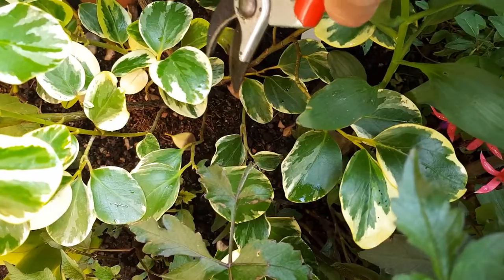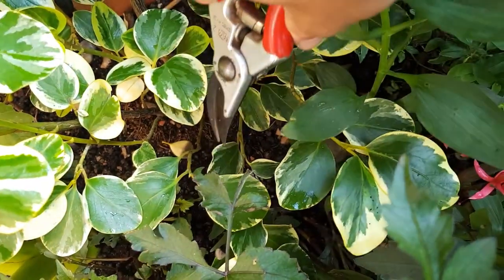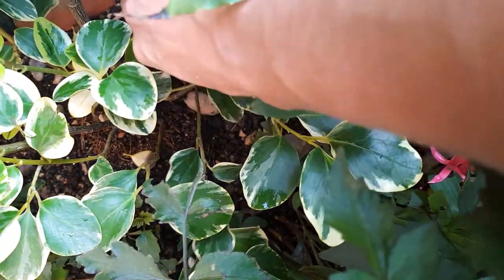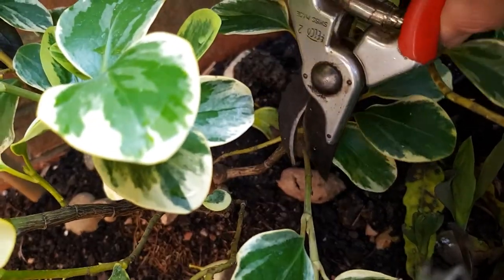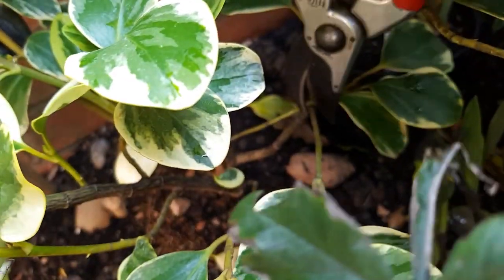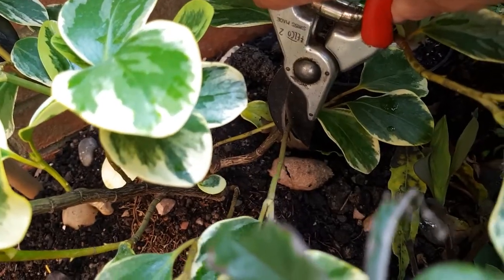To select your material, find a healthy non-flowering shoot and cut about a 10cm length back to just above a node on the plant. The nodes are the swollen part of the stem where new leaves or new side shoots emerge from.